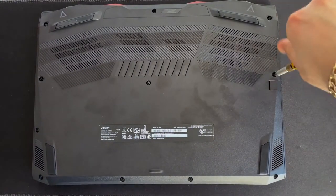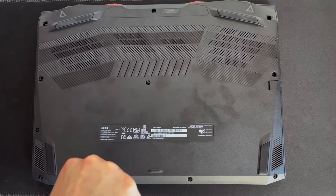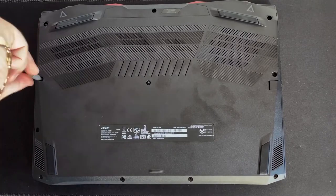Chuck the screws back in as if nothing ever happened. Screw screw screw, screw screw screw. Winner winner chicken dinner.